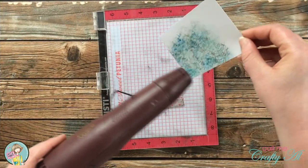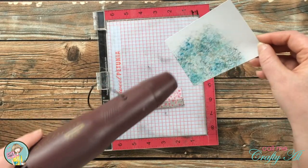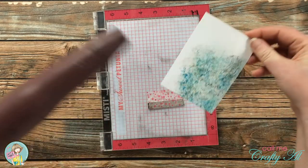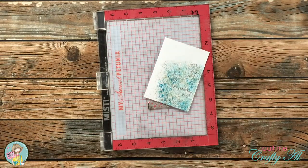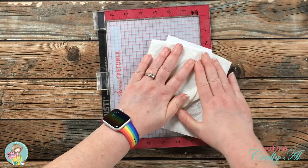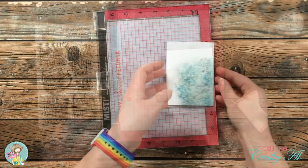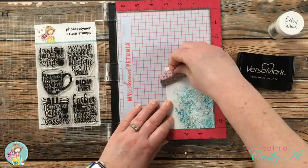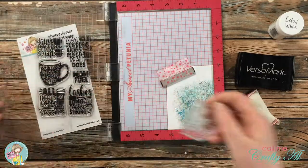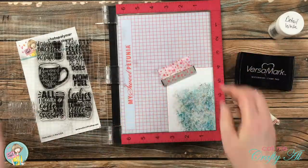The next step for today's card is going to be stamping and heat embossing on that piece that I just inked. The inks I used should dry quickly but I did bring in my heat tool and heat set that just in case. If you don't have a heat tool you could always just use a piece of paper towel, press down on there, and see if it pulls up any ink. We're going to go ahead and stamp the sentiment and heat emboss it — this is almost going to give it kind of like an emboss resist effect once we're all done.